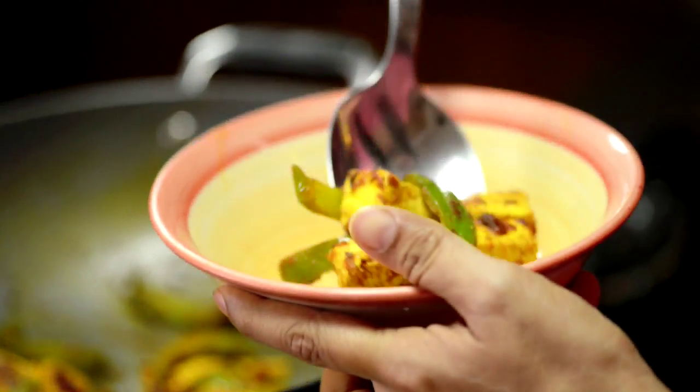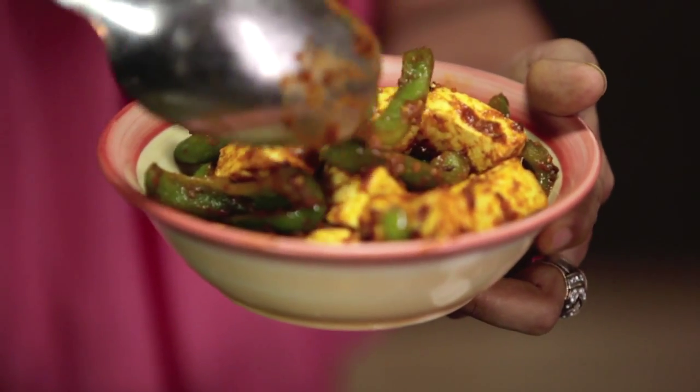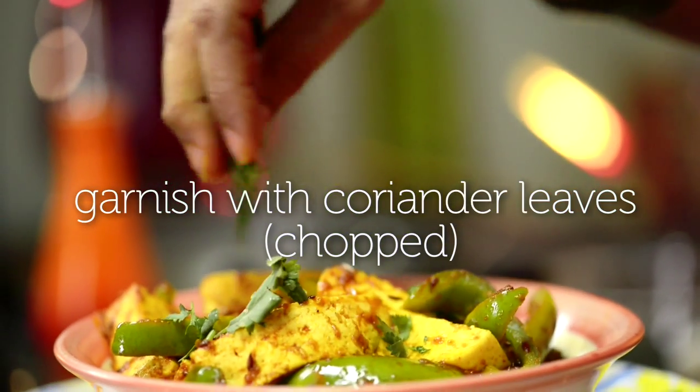The lovely green of the capsicum with the colour of the paneer looks really tempting. The paneer is now ready — it just needs a few final touches which is our garnish, some fresh coriander. You don't always have to go to a dhaba to get dhaba style khana. This is kadhai paneer, home style.